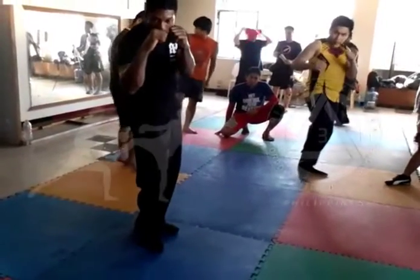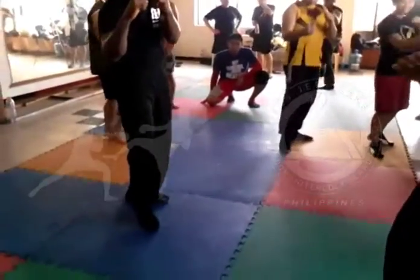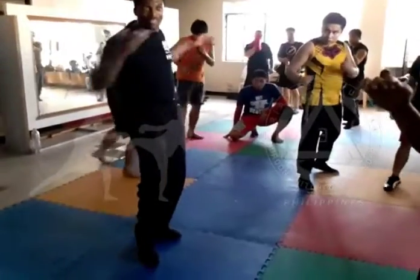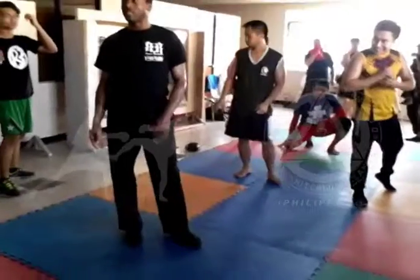Same thing — look at my hands, they're still up. My foot comes through between my hands. My elbow's not here blocking my kick. They're not up here, they're not down here, they're not out here. All my hands are in position to protect myself.